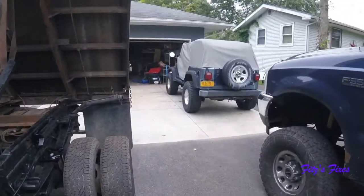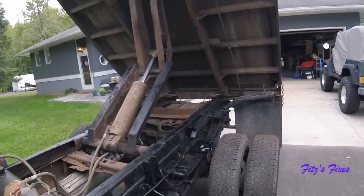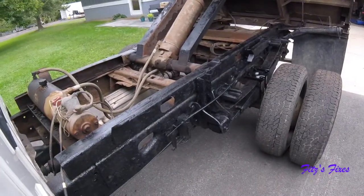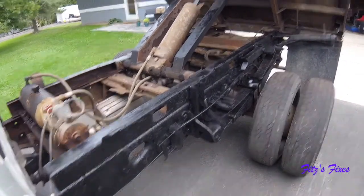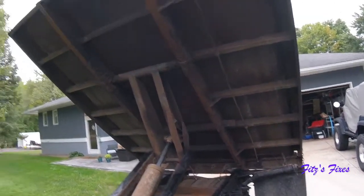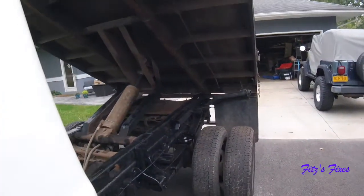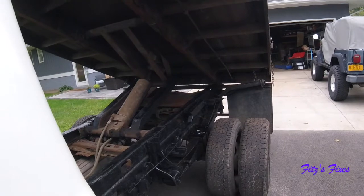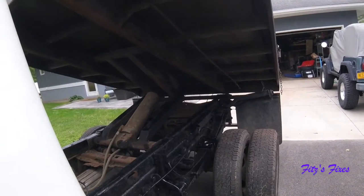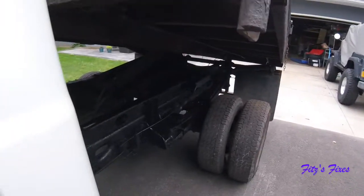Now I'm just going to go park this on the other side. I still got a ton of rust to take care of — I've got to fix those holes and all that stuff. But now I got the thing drivable. Got it on the road today and got to go put the plates on it.